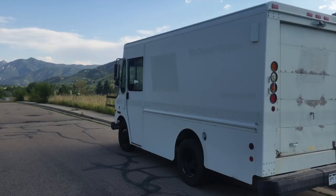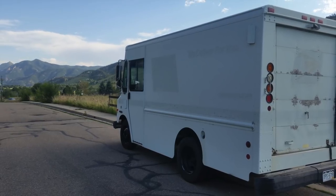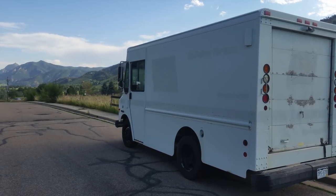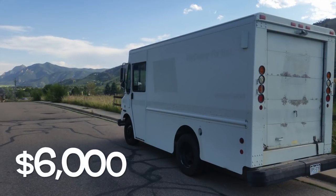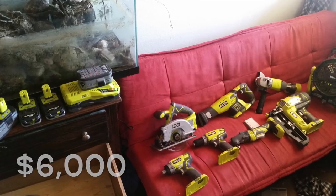So originally I was going to do a school bus right off the bat, but I decided to go with a van because I like the idea of stealth camping a little more. So I picked up this bread truck for about $6,000 and then I went and got my tools from Home Depot.